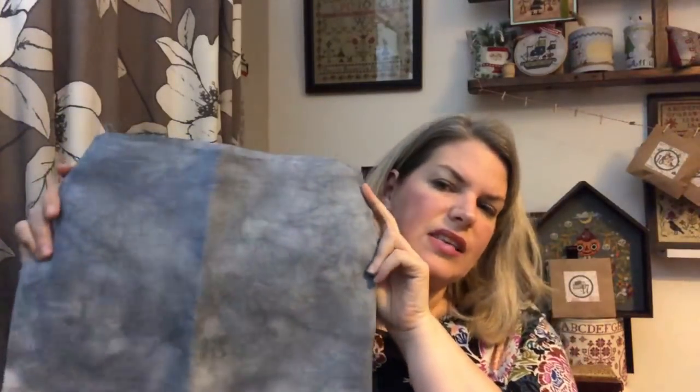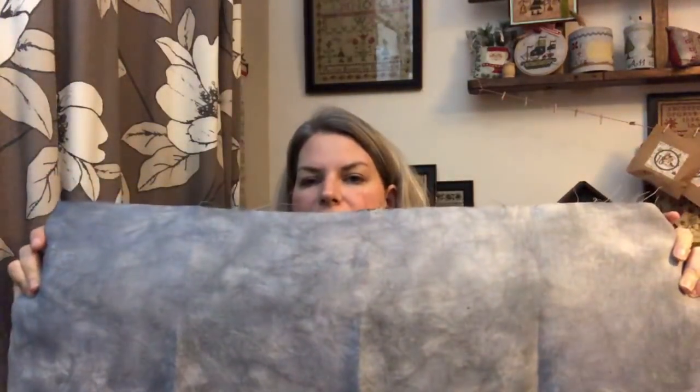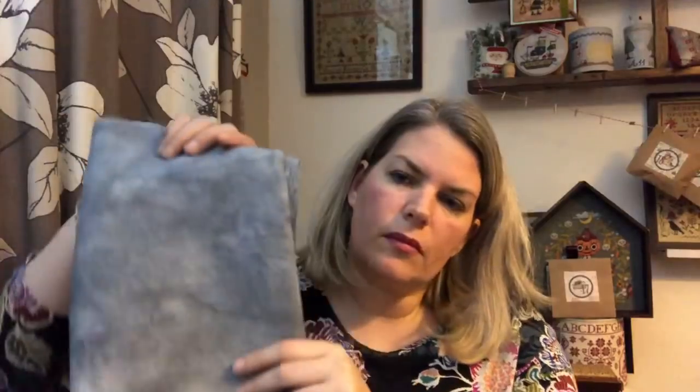Bear in mind that these have not been anywhere near Moma yet, so they're not starched. So I'll just show you them all together — and I'm going to put the comparison picture up there so you can see. I'll show you them individually. So this is the piece for winter — this is my Mirage kind of dupe as it were. And I've got long thin pieces because I'm going to stitch three of them in a row on the same fabric. So that's my Mirage.